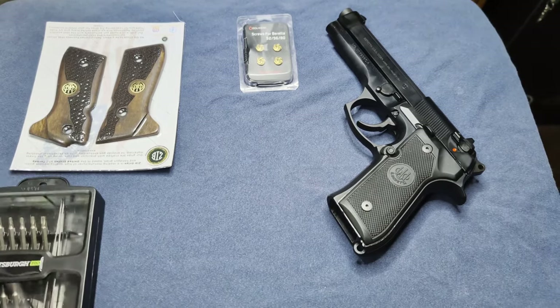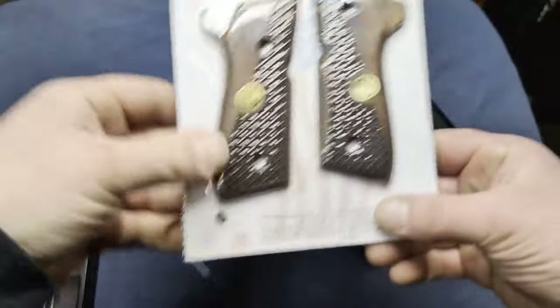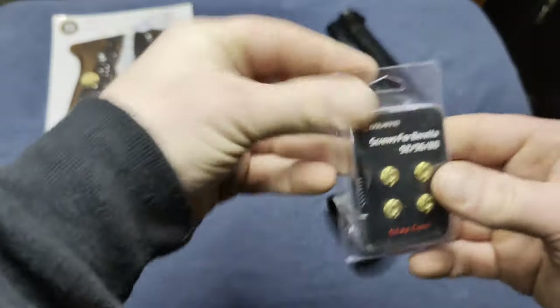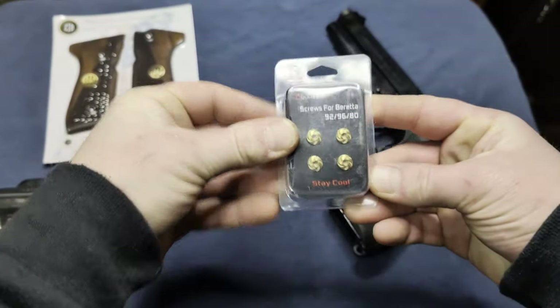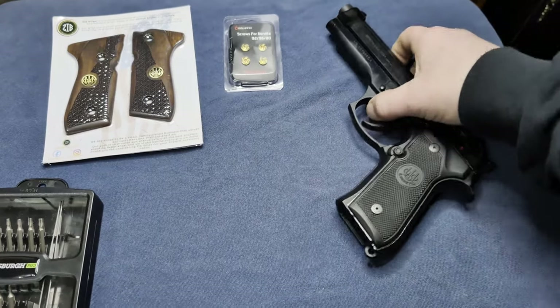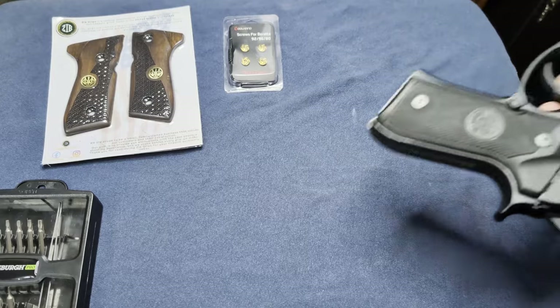Today I got these new grips for my Beretta M9 and got some gold screws to customize it. I have a bit of a cold today, so my voice is a little messed up.